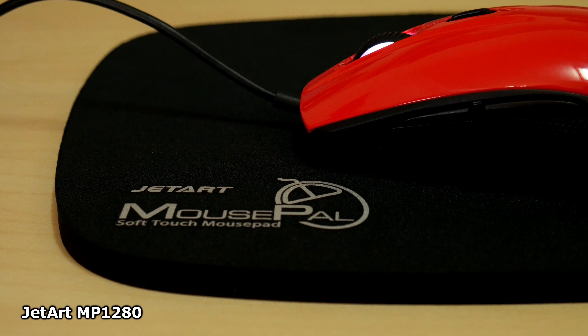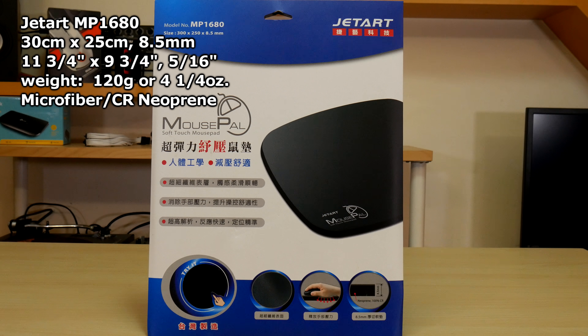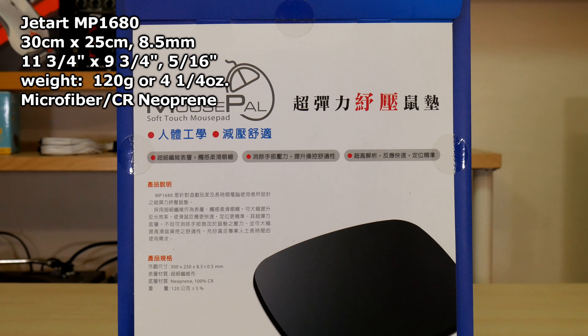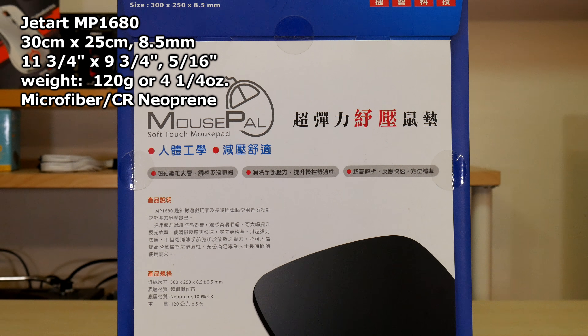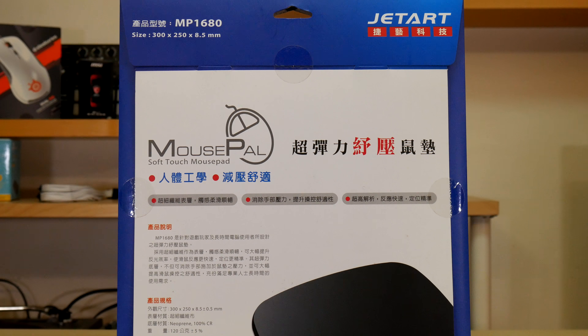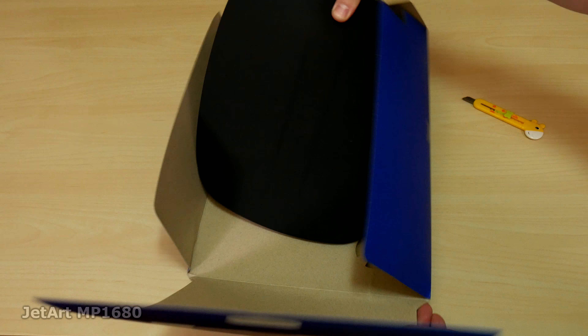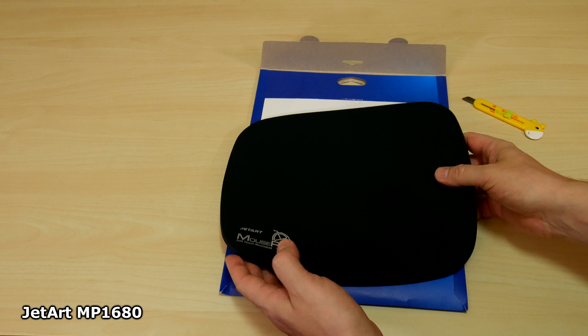It was designed for both twitch gaming and heavy users in mind. The MP1680 is 30 by 25 centimeters and 8.5 mm thick, weighing about 120 grams or four and a quarter ounces with the same attributes — microfiber surface and 100% chloroprene rubber. The rubber grabs a clean desk extremely well and won't jump or skip.